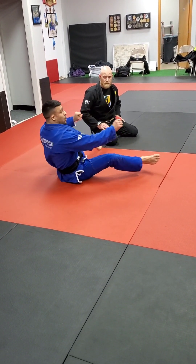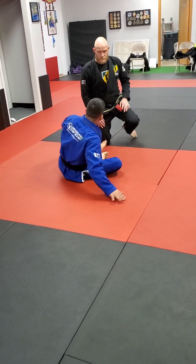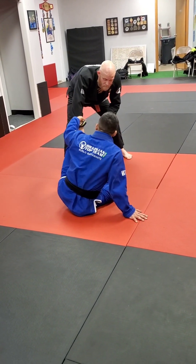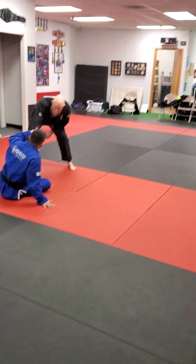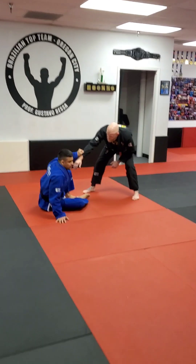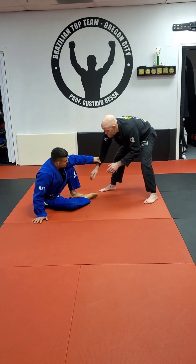Spider guard is going to be an open guard — there's a lot more going on. But we're going to learn one sweep today. As Chris is standing up, to start my spider guard I'm going to need to make one grip right here. Very specific the way I do it: cuff it, grab it — can't grab the inside, can't even put my thumb on the inside. Don't want to get it broken. Very specific on the sleeve.